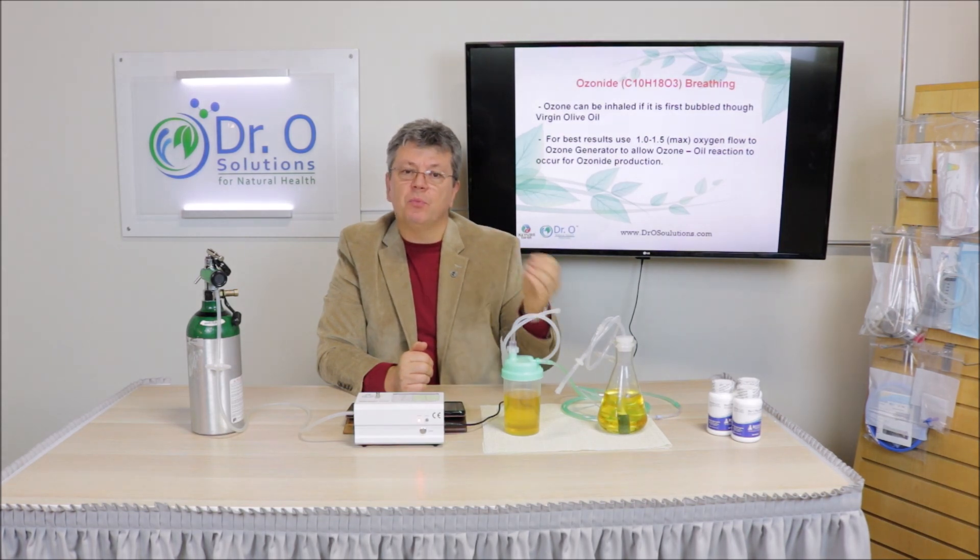How and why would you breathe ozone? Ozone is a very powerful oxidizer — you cannot breathe it directly. It's going to choke you right out. If a high concentration of ozone hits your throat, you're going to have that feeling of chokeness. But when you bubble it through the oil, ozone loses its oxidative potency, and you can breathe it after that with no problem at all.